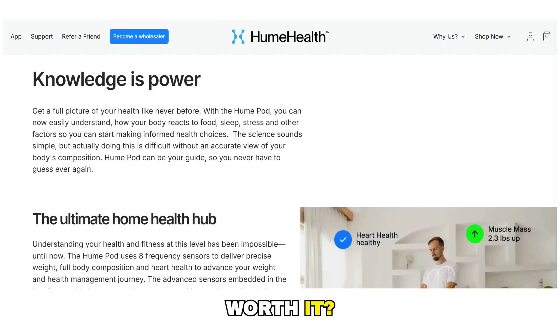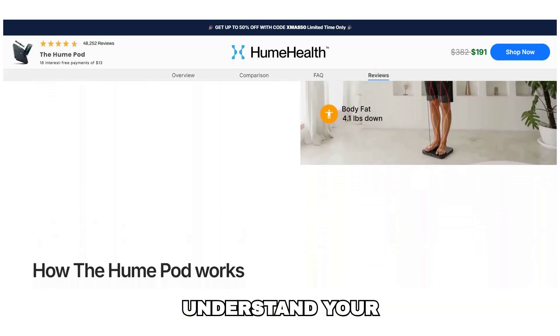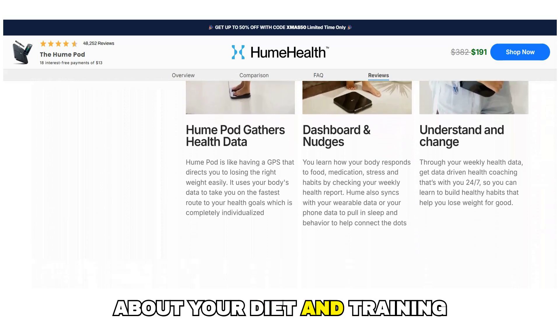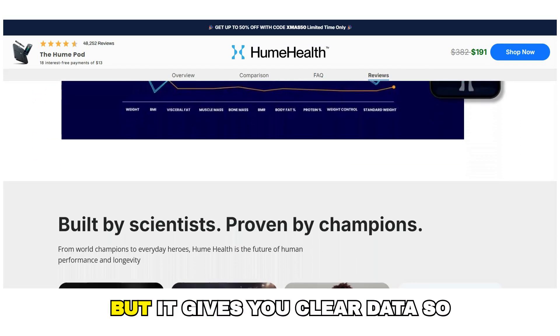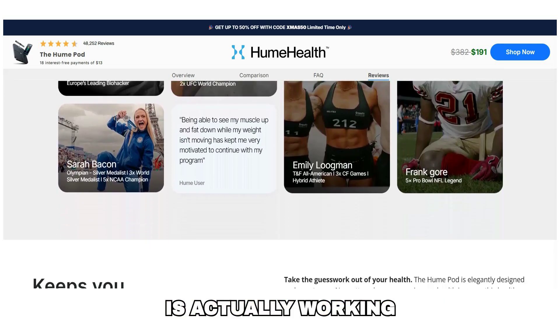So, is the Hume Health Body Pod worth it? If you want to stop guessing, understand your real progress, and make smarter decisions about your diet and training, then yes, it can be a very useful tool. It won't do the work for you, but it gives you clear data so you know if what you're doing is actually working.